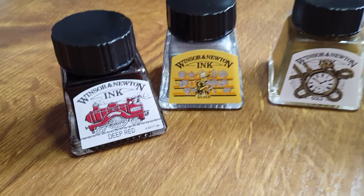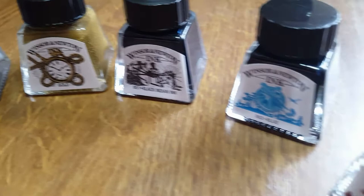Hello friends, my name is Sam. Welcome to Mori Paper. Today I'm going to be talking about and trying out these lovely Winsor & Newton inks that I got for my birthday.